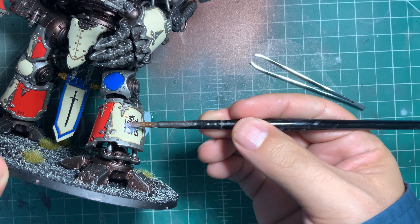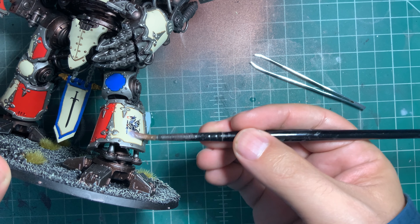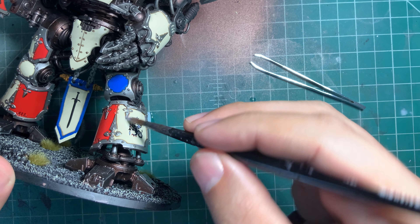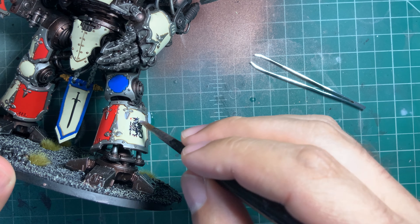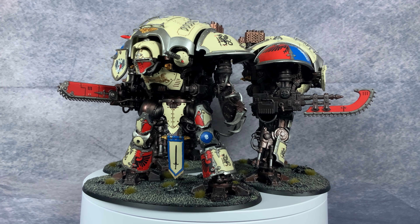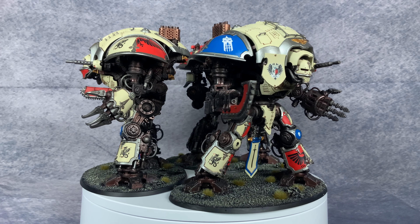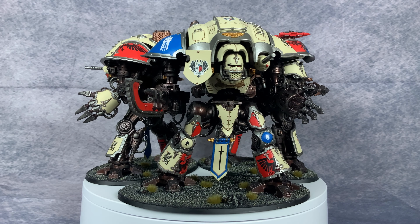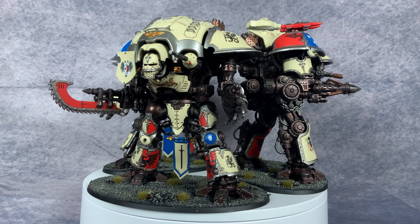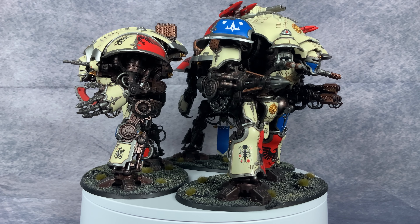Once you're satisfied with how the decal looks, it's time to seal it in. You can use gloss varnish again if you like the look, but for me I typically use matte varnish to remove the gloss effect. And that's it. It's an easy process that adds some character to your models and makes them more distinct on the tabletop. Hopefully you enjoyed that quick basic tutorial and that it was helpful in your own hobby projects. I'll see you next video.